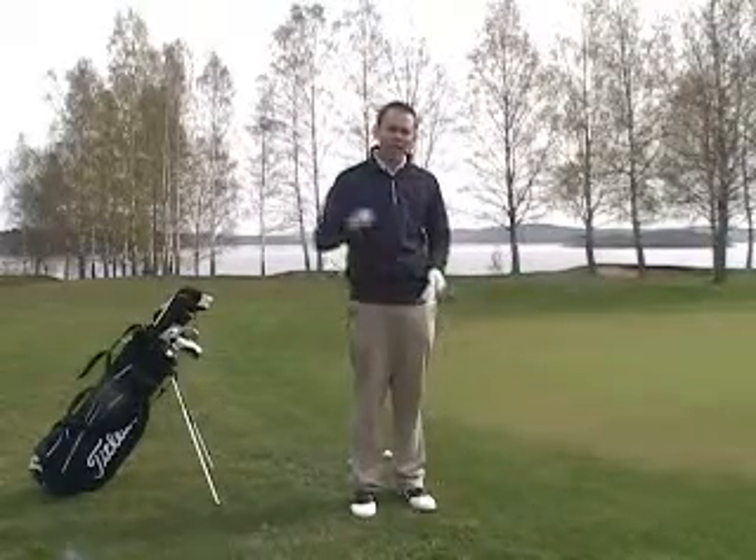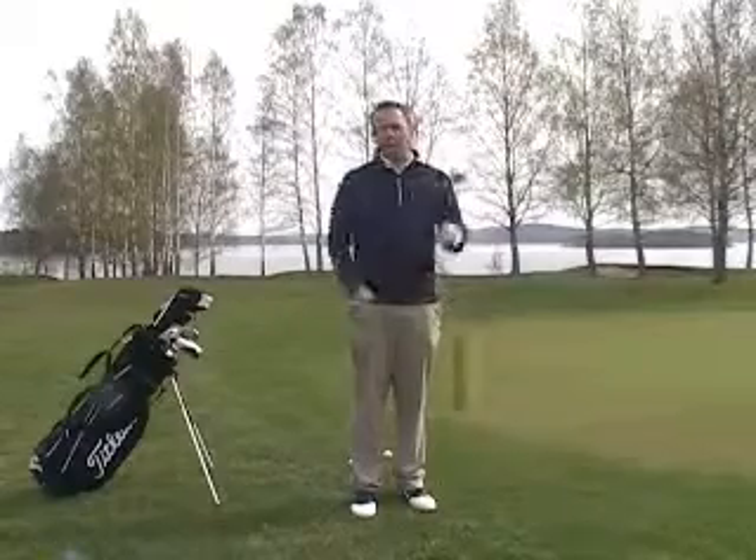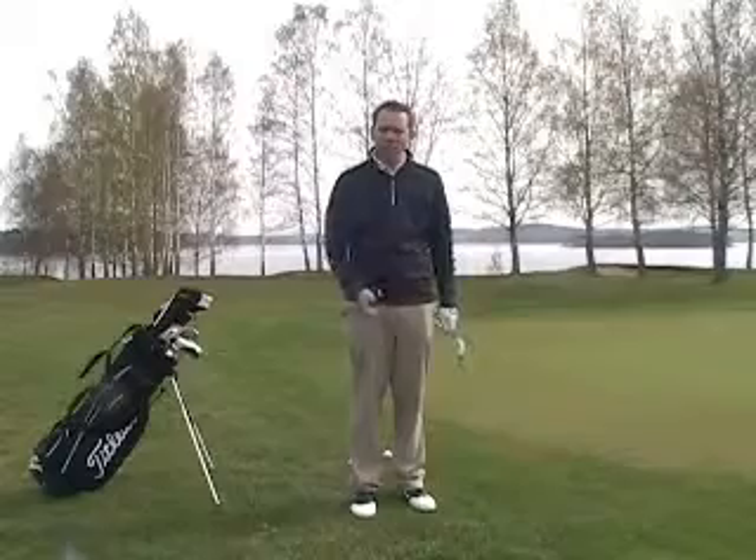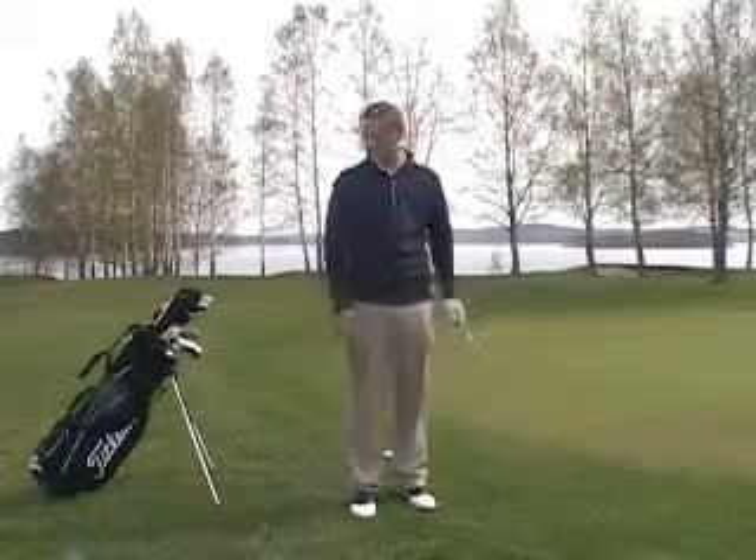If I have a seven iron, it's going to roll a particular way. If I have a sand wedge, it's going to roll a particular way. So today I'm going to go through a little of these setup positions and then demonstrate a couple of shots.